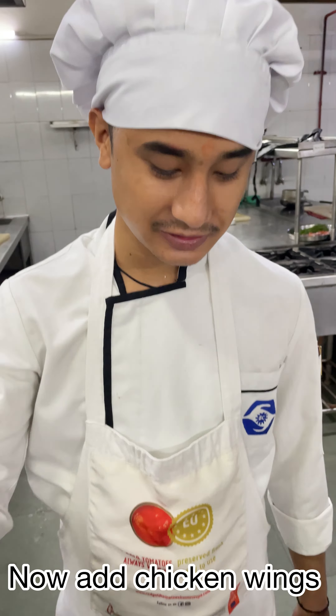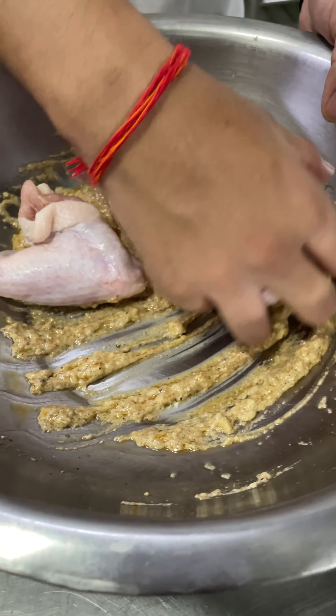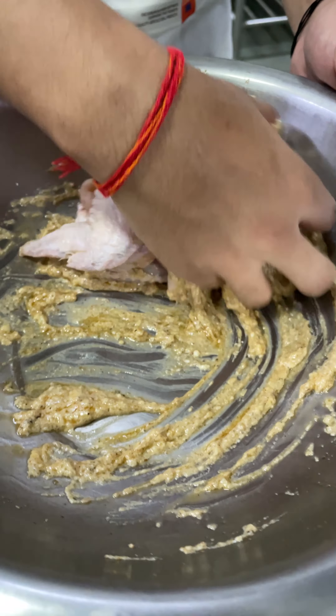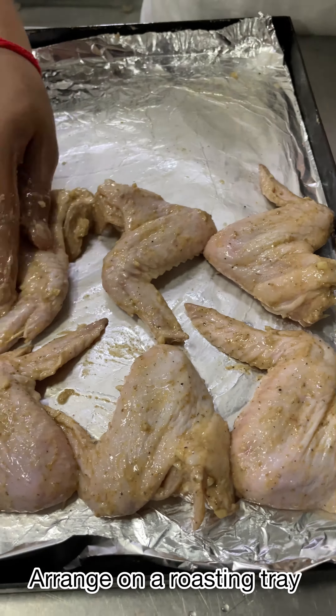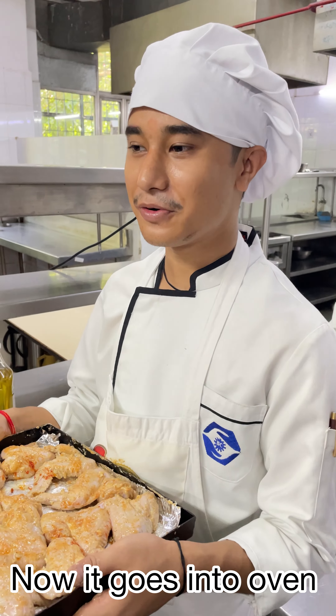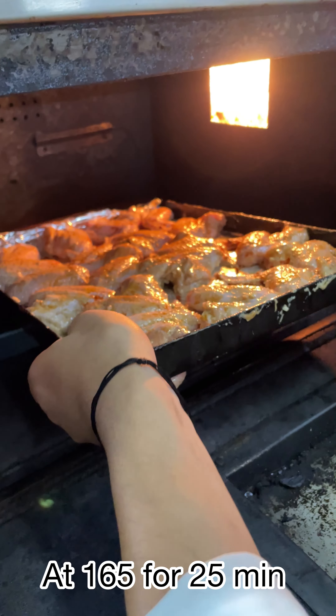Now add some chicken wings and then marinate. Now it goes into the oven at 165 temperature for 25 minutes.